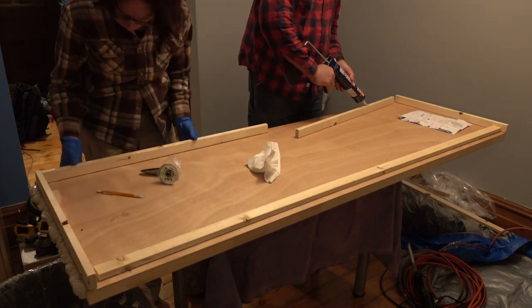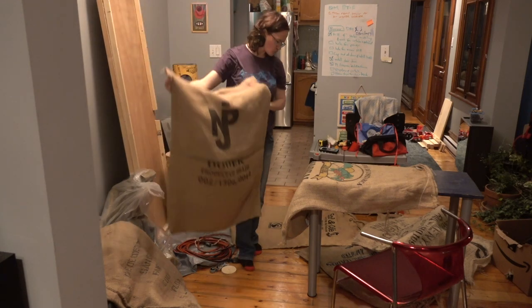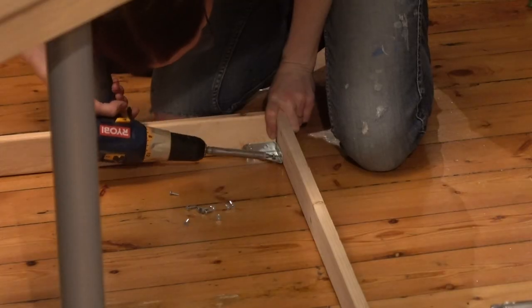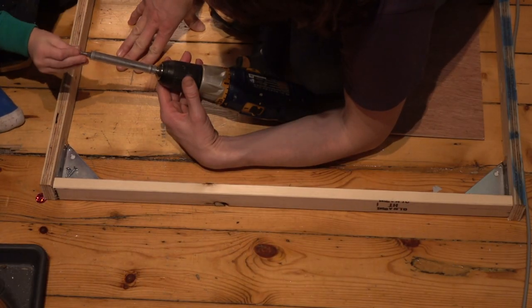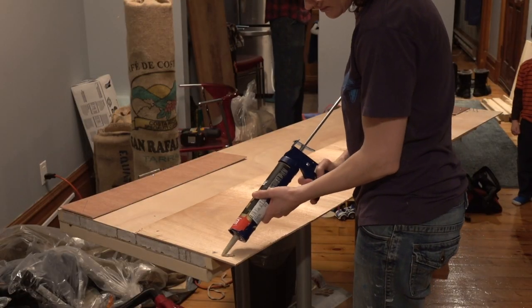While that's setting, I select two particularly nice looking burlap bags that will cover the inside of the door. He uses a router to make routes for the hinges, and I use corner brackets to make a frame on the outside of the door. You'll notice I have the sweetest little helper. This exterior insulation frame extends beyond the top of the door and the side of the door where it latches.